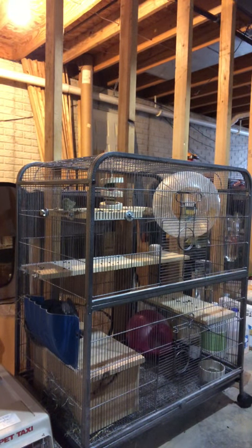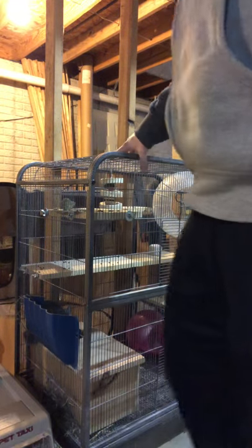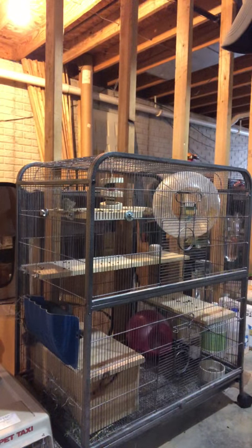Hey everybody, Josh here with Planet Chinchilla. I wanted to go over a couple basics. I've got Chile here, the one-year-old female. You'll probably see her dancing around in the cage throughout this video. Just some basics on cleaning the cage. It's actually been a few days, and this isn't the cage we intend on keeping her in, but we are in the middle of a move. In about three or four weeks, she'll be out of this cage. I want to at least show you guys how easy these little creatures are to care for.